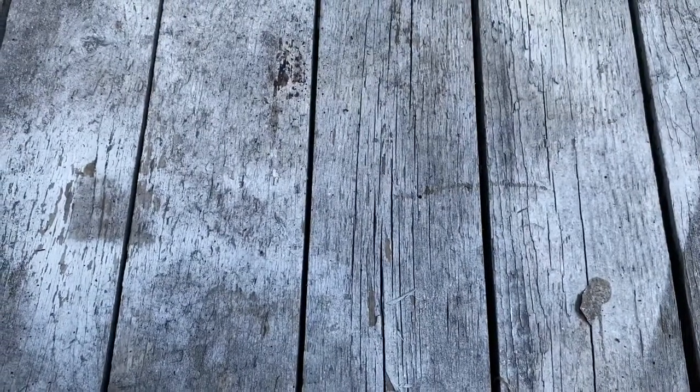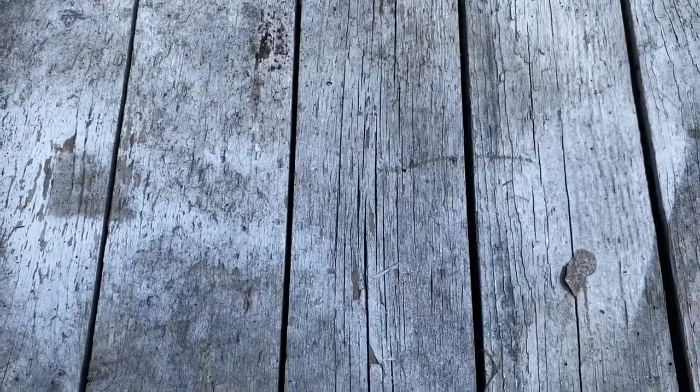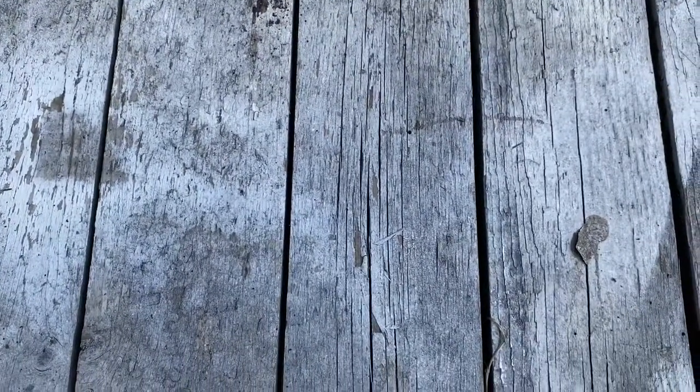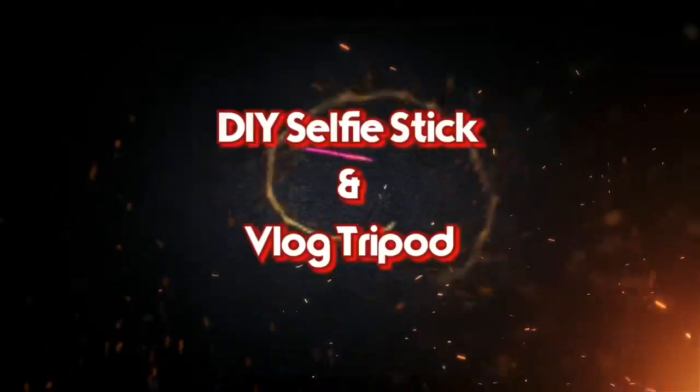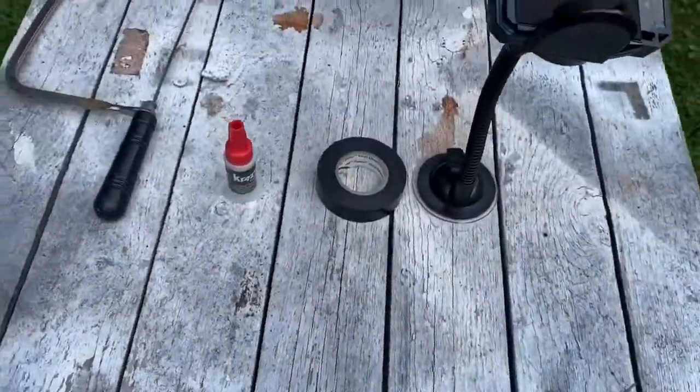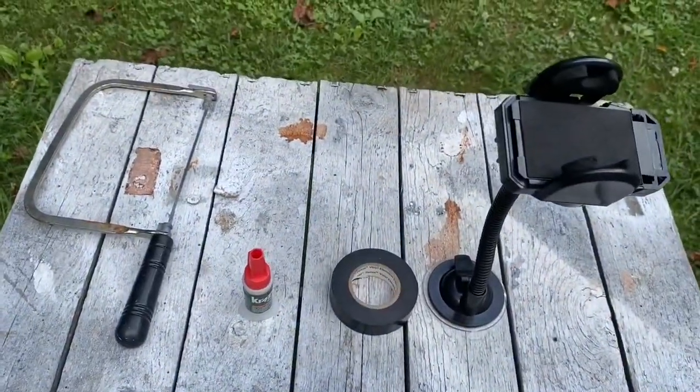What's going on guys, it's Chris coming to you with another video. Have you ever wanted to buy a selfie stick or a tripod for your smartphone to record on but just didn't have the money? Well stick around, we're going to build one for under five dollars.